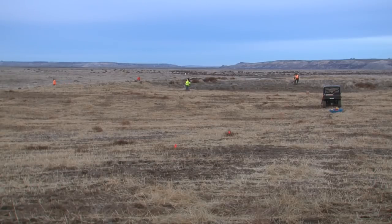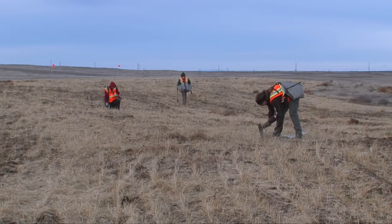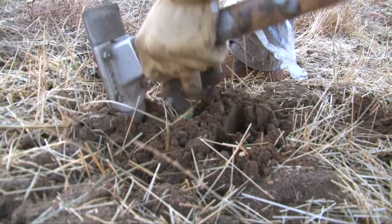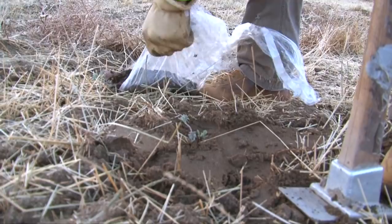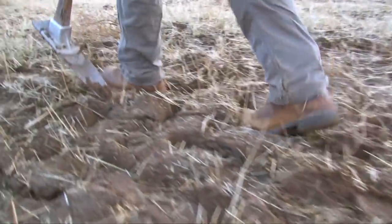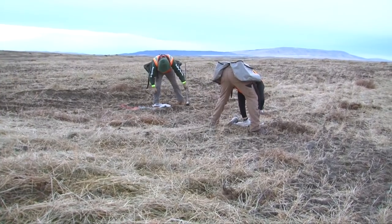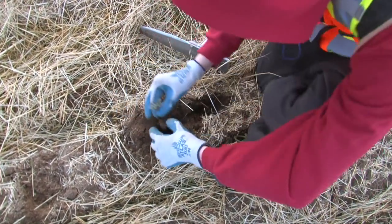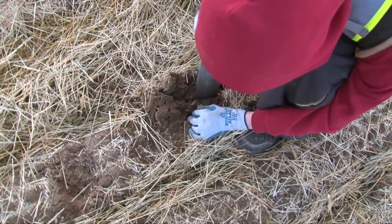The last step is planting the shrubs. We had about 76,000 shrubs to plant by hand. Laborers use a hoe dad, which is similar to a pickaxe — they dig a hole and plant each shrub individually over the whole area. Our goal is about 600 plants per acre, and once all the plants are planted, probably towards the end of January, that'll wrap up our activity here.